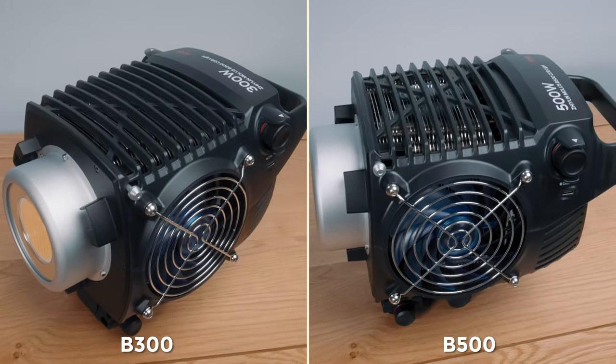Kicking off with the features: it is bi-color with a useful temperature range of 2700 to 6500 Kelvin. At this point it's worth mentioning that the B300 is really quite similar in almost every single way to Zhiyun's B500 light, except for the output and the price. The form factor, weight, size, and all other features and functionality are all the same, and that's worth bearing in mind.